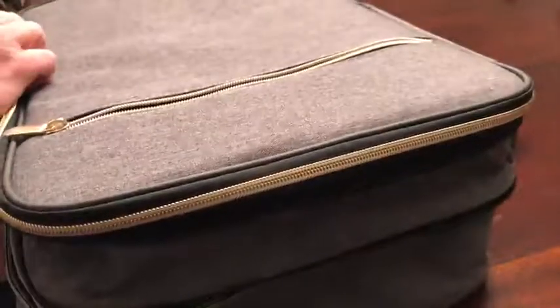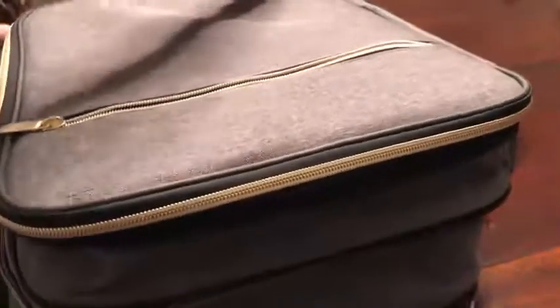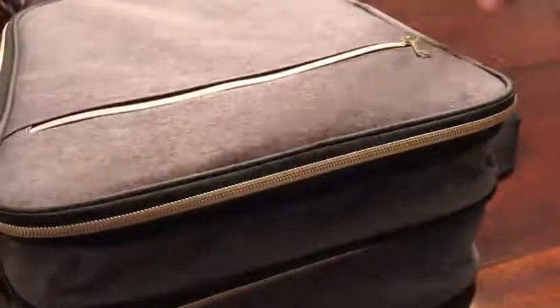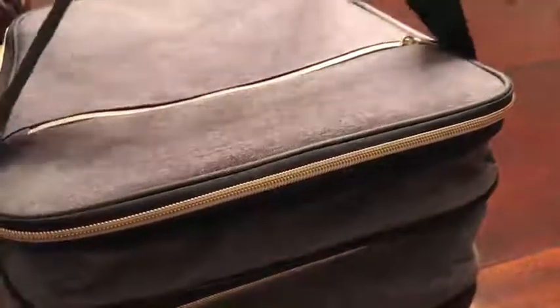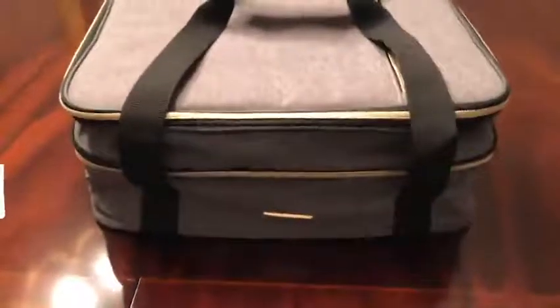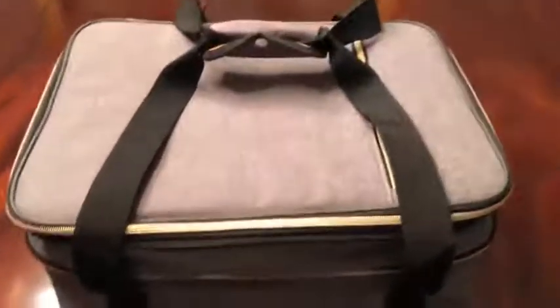Here's another nine by fourteen dish that fits on the top. I'm going to zip this thing up — okay, zipped up. The straps are super heavy-duty, the carrying part is padded, and there you have it: your big double-decker casserole carrier.